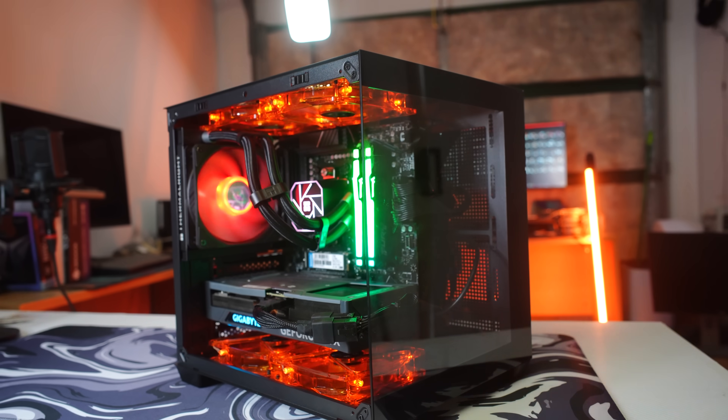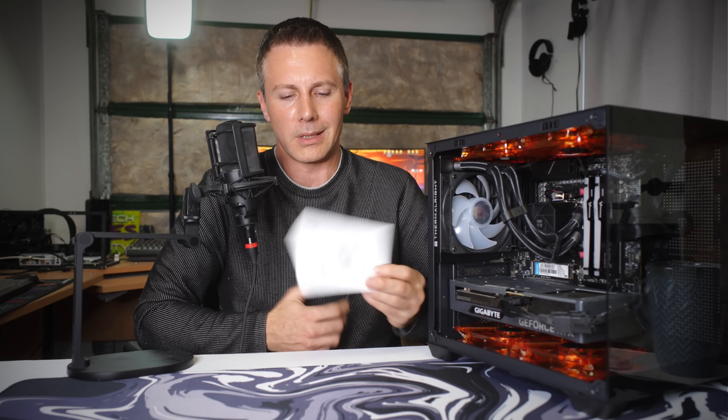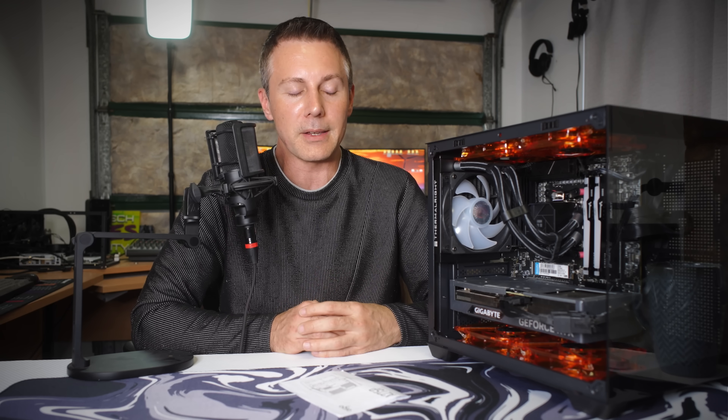This cube mATX case off AliExpress goes by a few different names — I'll put links in the description below. Is it total trash or can it do the job for the money? In my opinion it does the job for the money and then some, with those GPU temps being pretty impressive. Good job from Aigo, but since Aigo isn't selling it on AliExpress anymore, there are two brands that have picked up the slack. I'll put the links in the description.